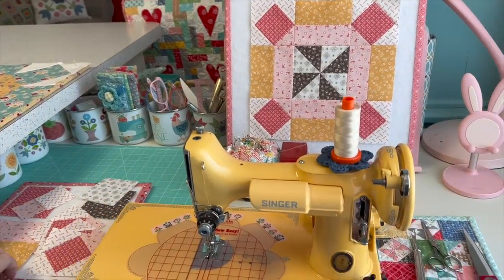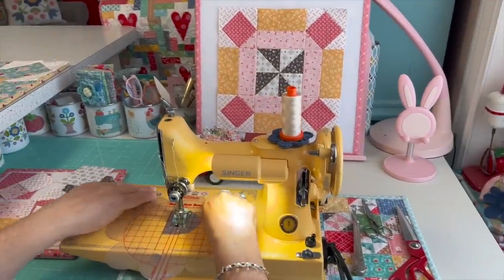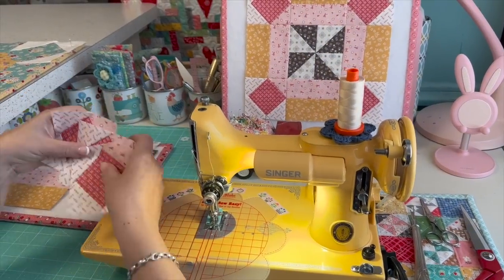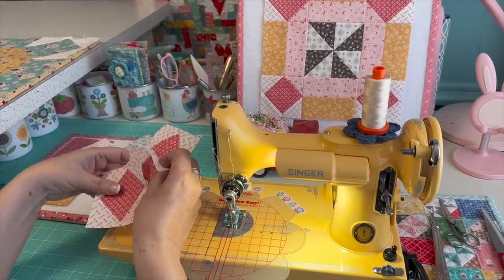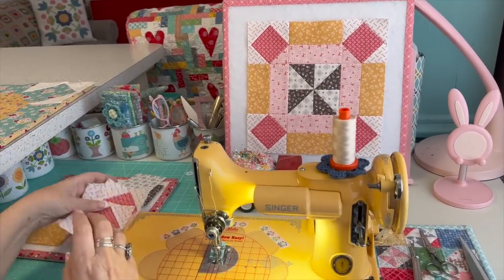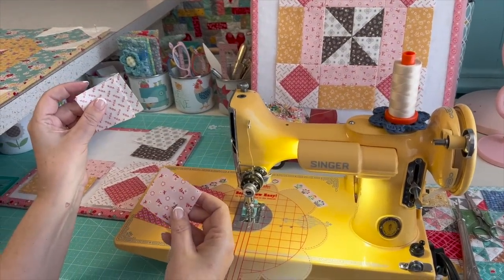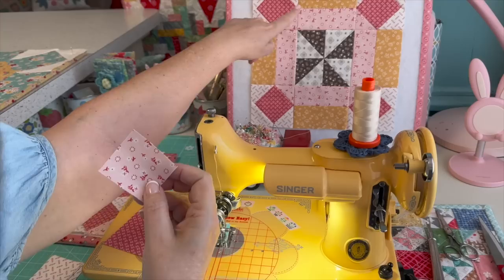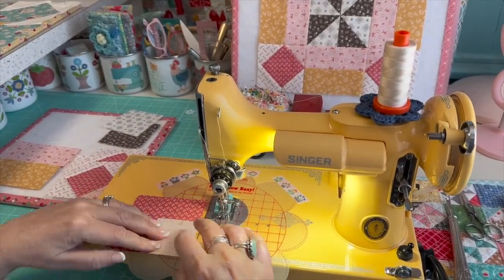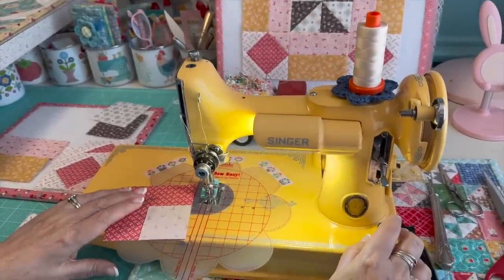First, I'm going to turn on Miss Dolly, my Vintage Featherweight, to show you how to make the square in a square. I've already done three of them to save time. What we're going to do is take three of the background color squares and one of the inner ring color, and line these up very carefully on the corners.